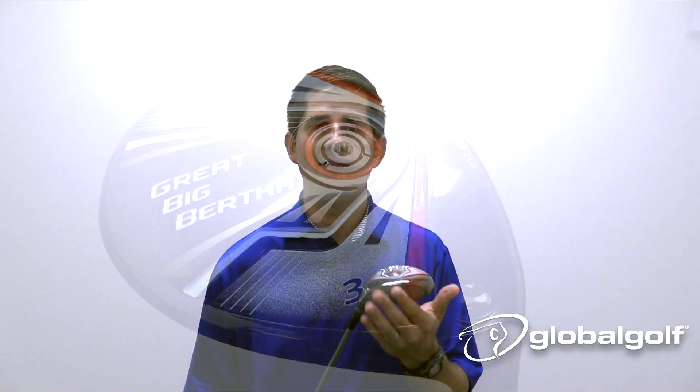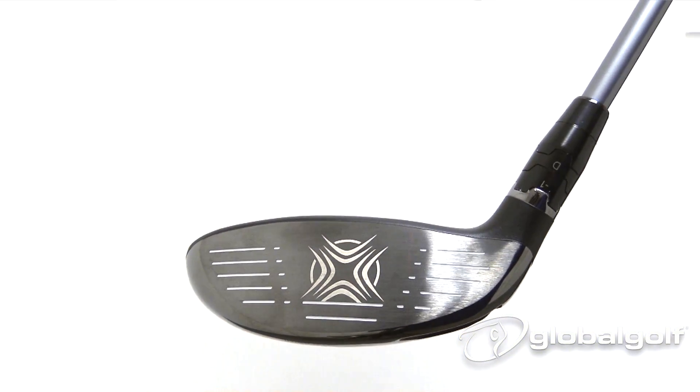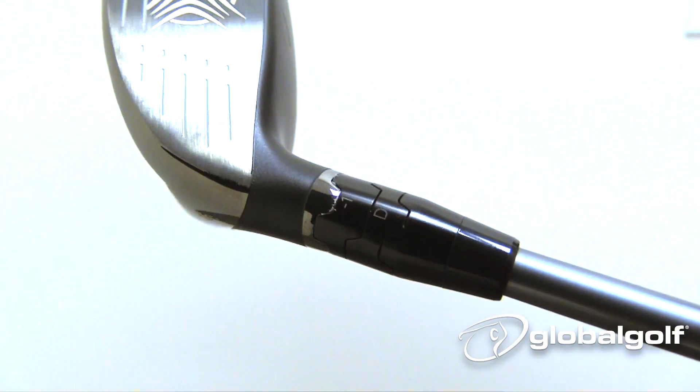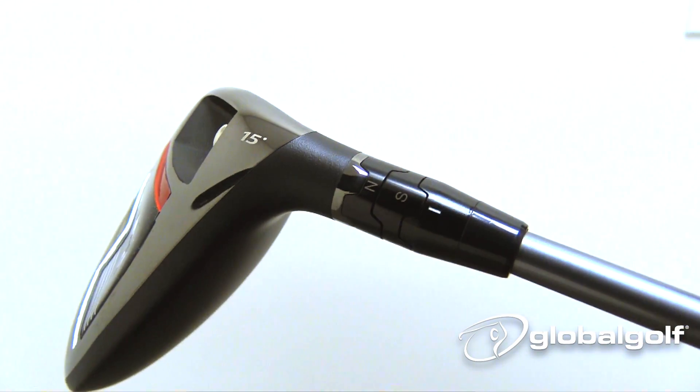Also, this HyperSpeed Face Cup — they've basically created a really hot face here, so you can hit it anywhere on this face and you're still going to maximize those ball speeds. It also comes with a handful of shaft offerings, so no matter what kind of player you are, you can fit into this thing really nicely and you're going to start bombing and launching this thing.